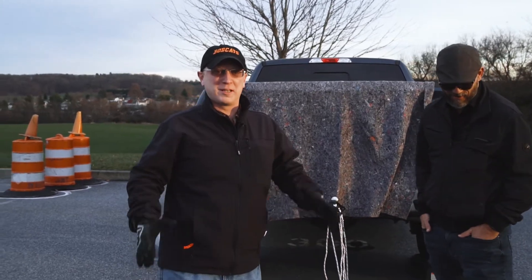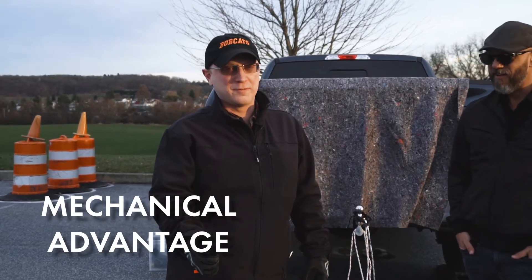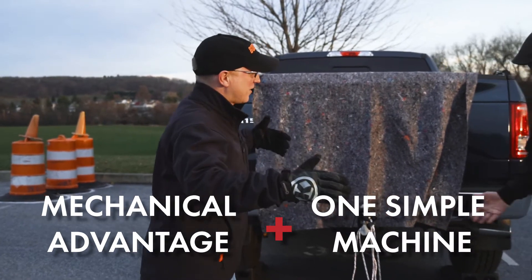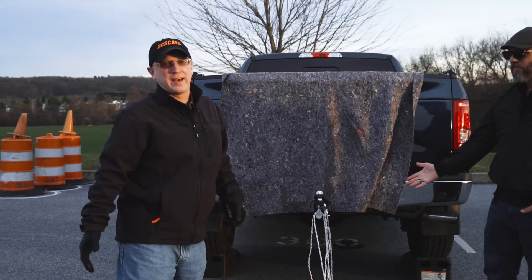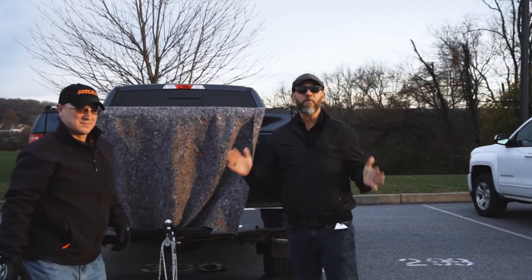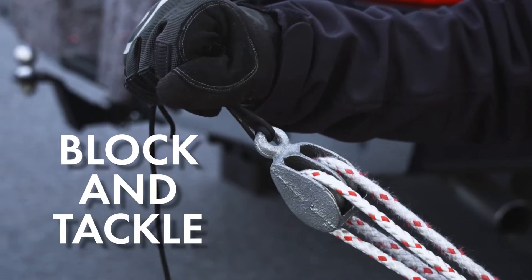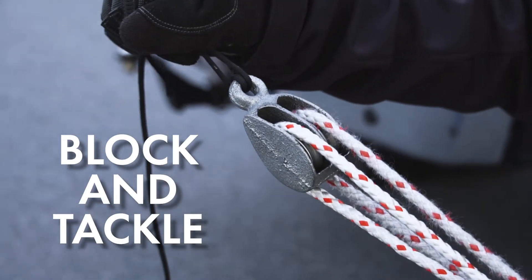Hey Bobcats! So today we're gonna be experimenting with a little bit of mechanical advantage and at least one simple machine, which I have hooked up to the back of my stationary object — aka my truck. The simple machine Mr. Graham has hooked up right here is a block and tackle — am I correct? You're correct. Which is otherwise known as a pulley.